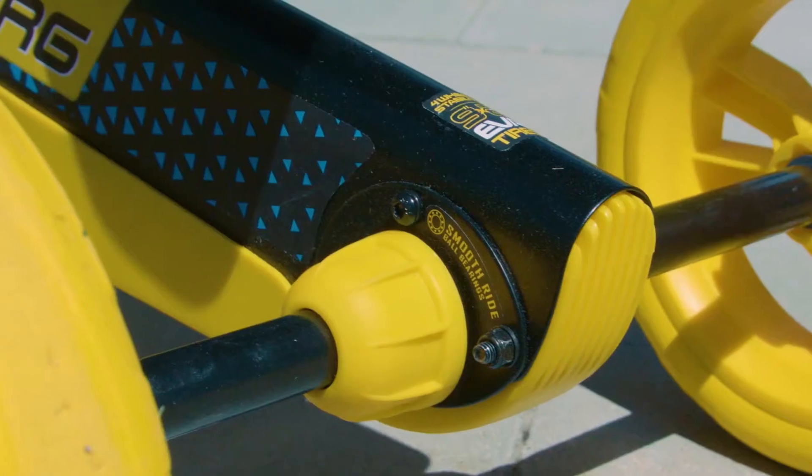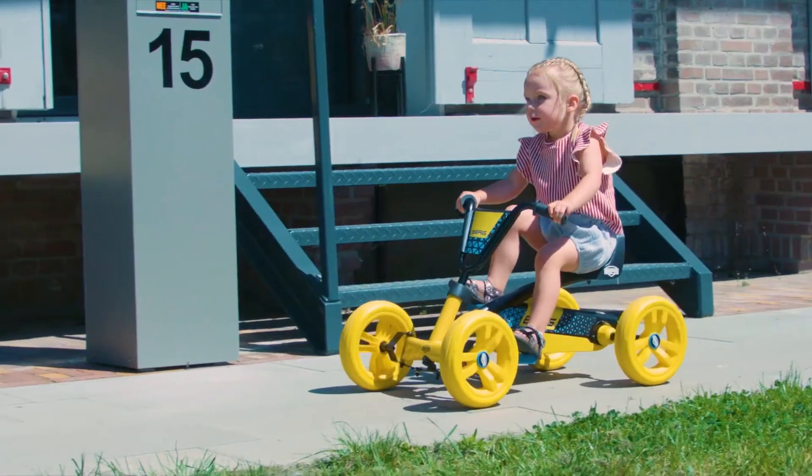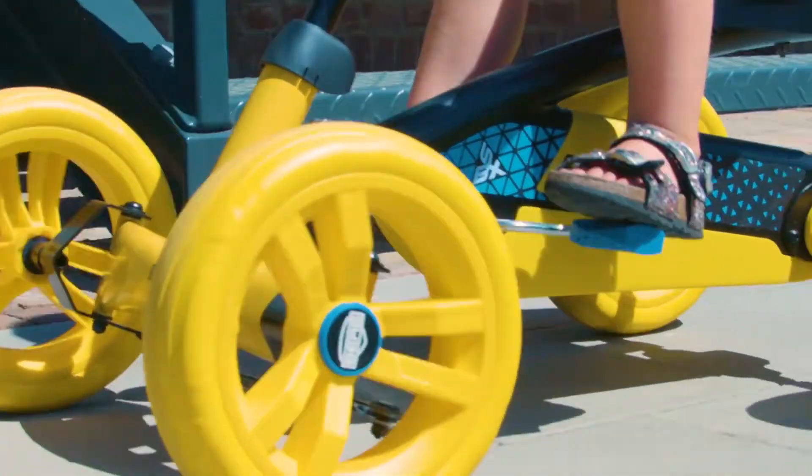With its high quality drivetrain and good ergonomics, the Buzzy provides a smooth and light ride. Thanks to the direct connection between the crank axle and the rear axle, children can pedal easily, both forwards and backwards.